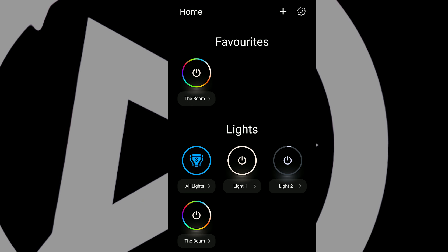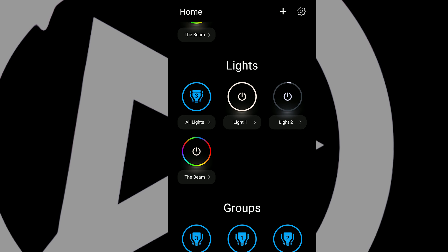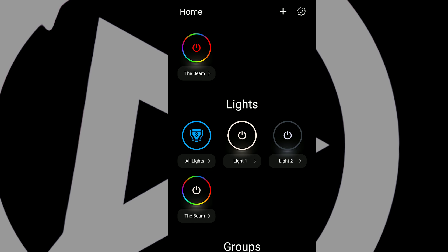So assuming that you've set up your LIFX light correctly — if you don't know how, just check out my last video.